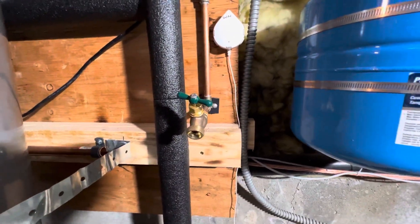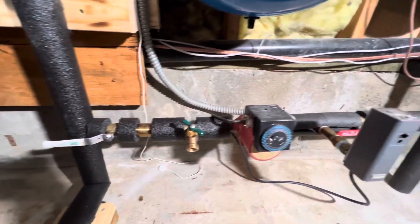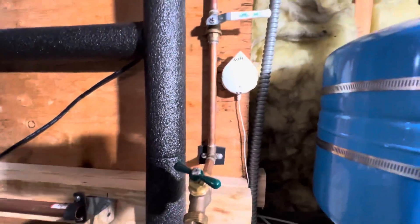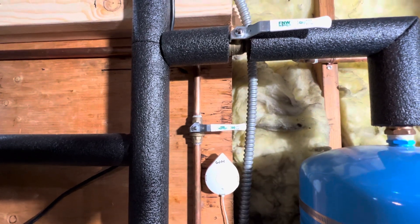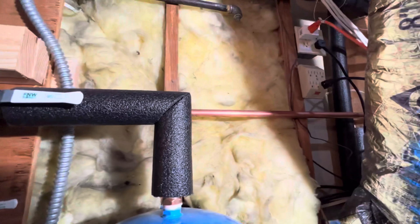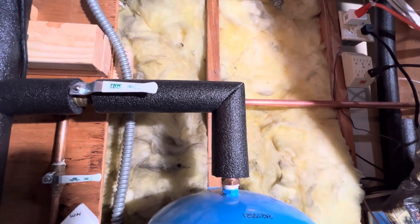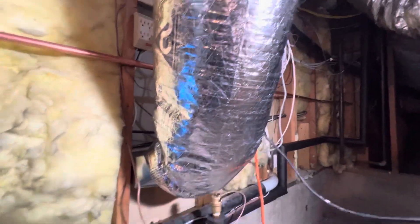We've got a hose bib here so if we need to purge any air out of the recirculation system we can do that, and I've got a shutoff valve on the hose bib. The line going out of the house is for the T&P valve and it's graded, roughly between six inches and two feet off the ground out of the house.